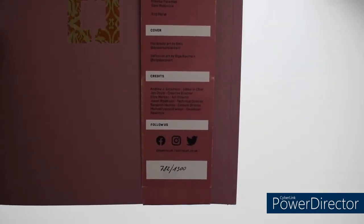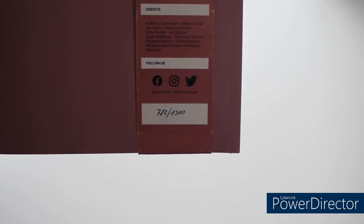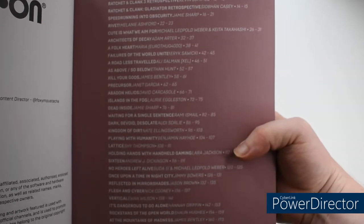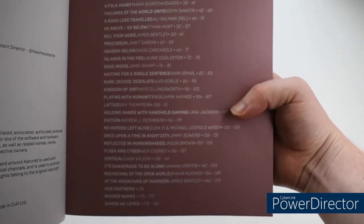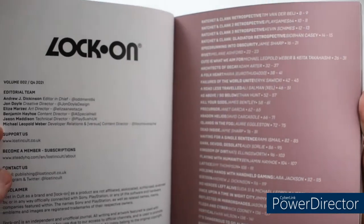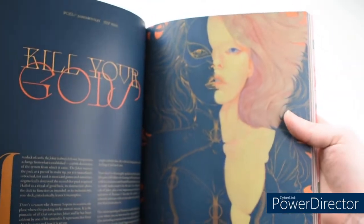Down the bottom here we actually have a handwritten number to show which number this was — what number your copy was in a limited run. Inside, it's crazy — we find a staggering amount of articles. Honestly, it's amazing they've been able to fit so many pieces into just one volume, and they're hearty, hefty articles too.